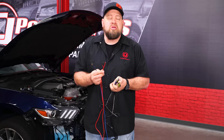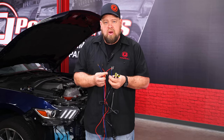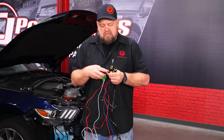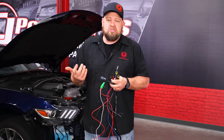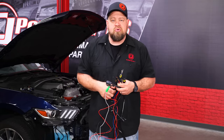Then you have two power leads which can go to either switched or constant power — I suggest switched — and then a ground. Once you have power hooked up, this is how you turn the fog lights on. I recommend putting these on a switched power lead because if you put them on constant, the switch actually lights up red when it's off and green when it's on, so it's going to be lit up all the time. With switched power, your fog lights will only turn on when the car is running.